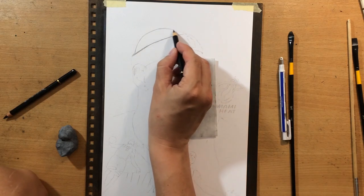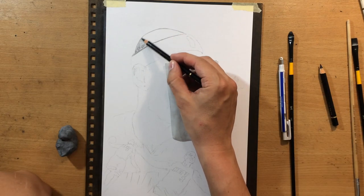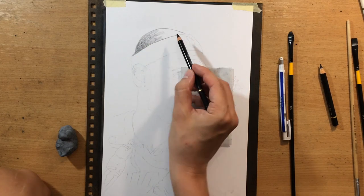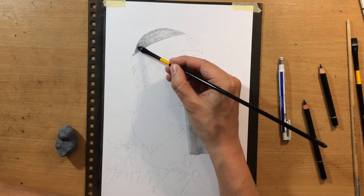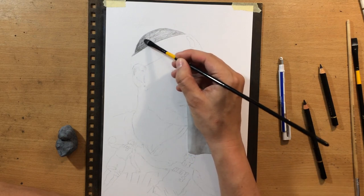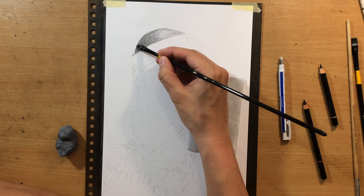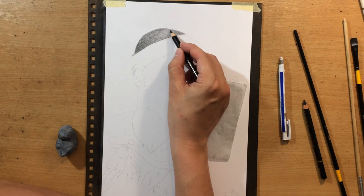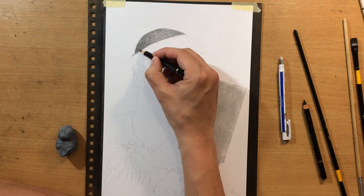I'm starting to work with a pencil here. I'm going to use two kinds of black pencils: the Faber-Castell Polychromos black colored pencil and the Kohinoor Silky Black pencil. The Kohinoor pencil is a bit darker than the Faber-Castell, so I'm going to use it for some of the darkest bits. In addition to the black pencils, I'm going to use some other colors as well for the logo.